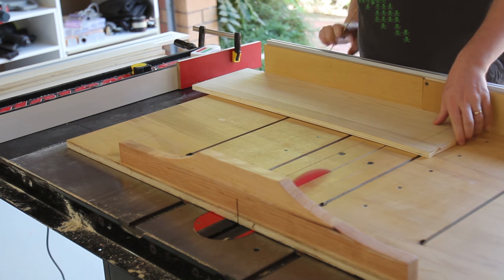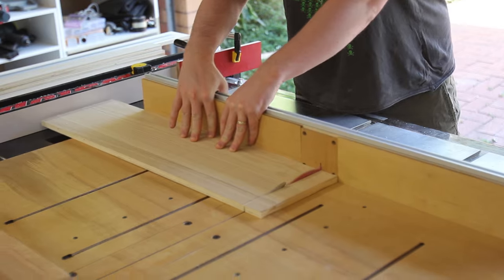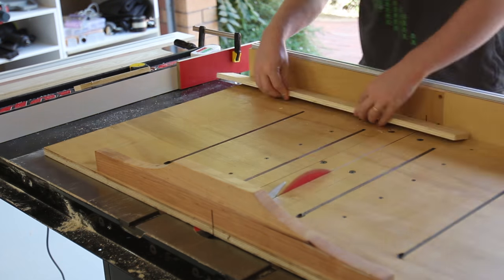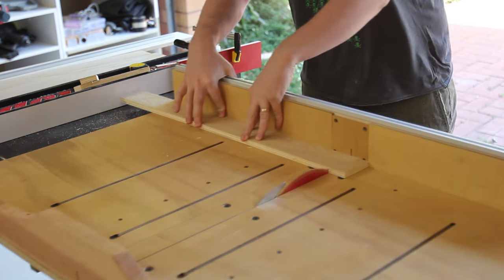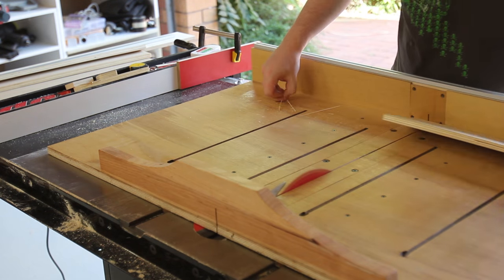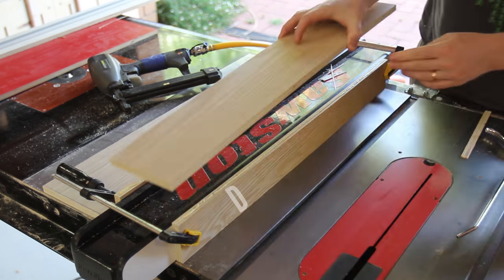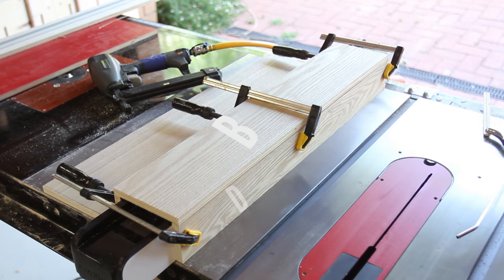I probably should have cut this to length before any of the rips. The bracket sides are clamped onto the fence to make a very tight fit. The short bracket side — that is the router table side — has the base piece underneath it to raise it up to the correct height.